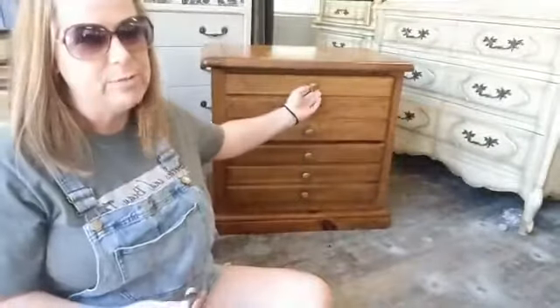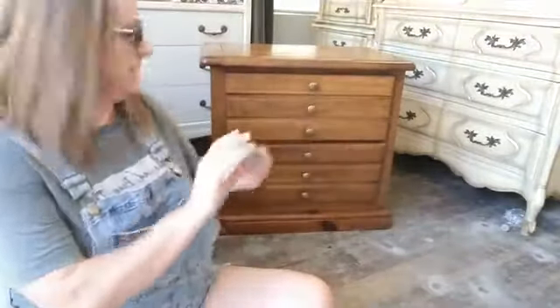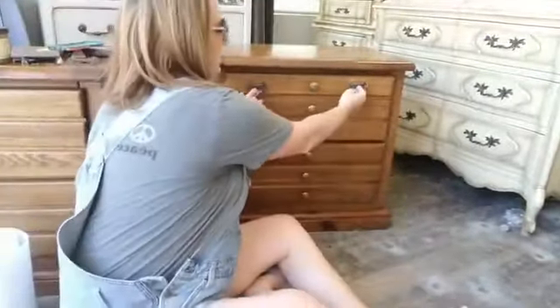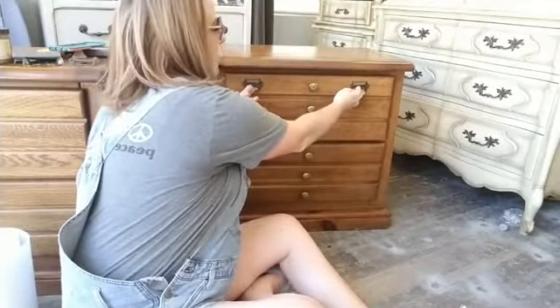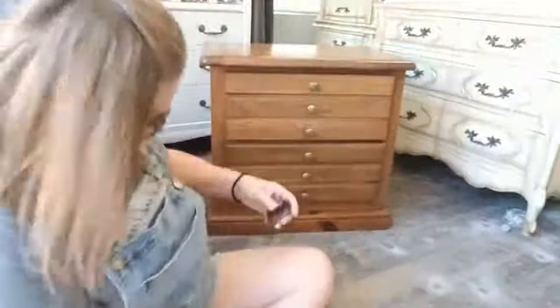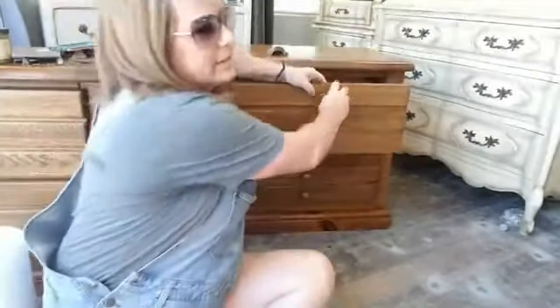I'm going to remove these knobs and I chose label poles. Instead of a single pull in the middle, I'm going to put these on each side — one on each side all the way down. I think it will emphasize the look and give it more of an industrial feel than these plain little gold knobs. I think changing the hardware is going to totally change the feel of the piece.